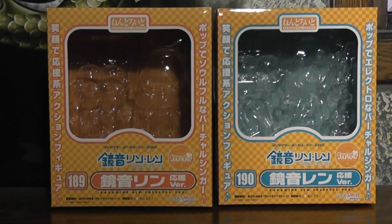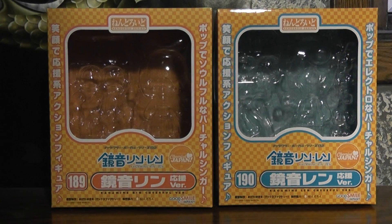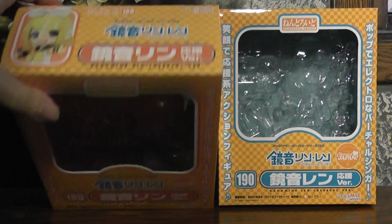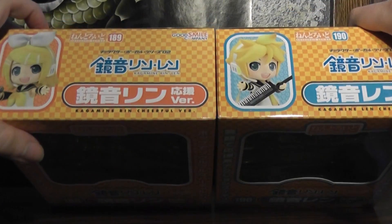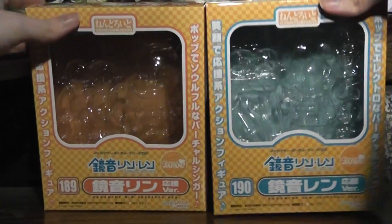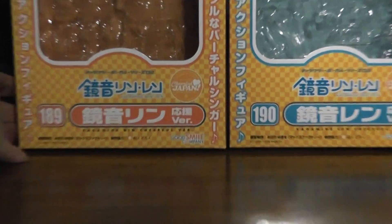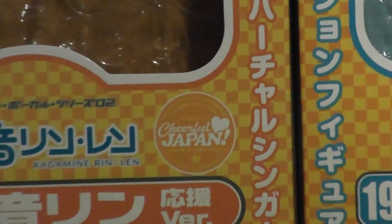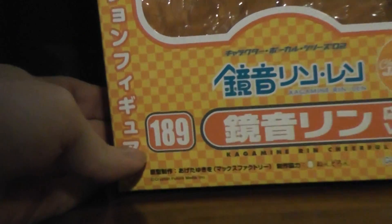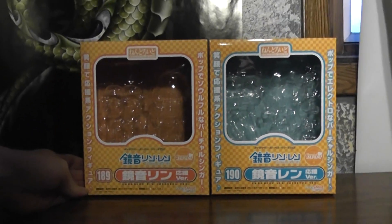Hey, it's Damor Ser, and today we're actually going to do a double review, because today we've got the two Nendoroids, the Vocaloids, Kagamine Rin and Len, the cheerful version for the Cheerful Japan charity thing that Good Smile Company's been doing. We got number 189 for Rin and 190 for Len.